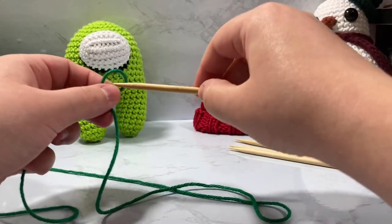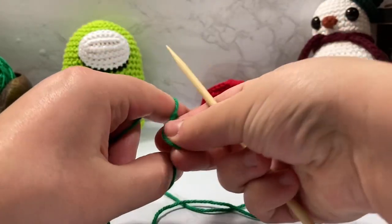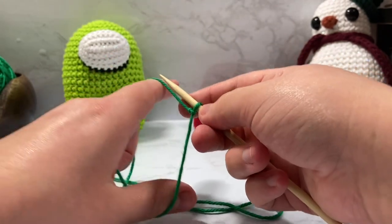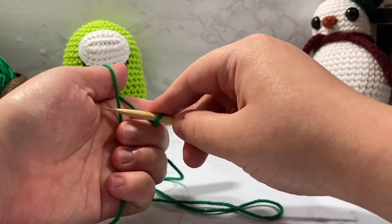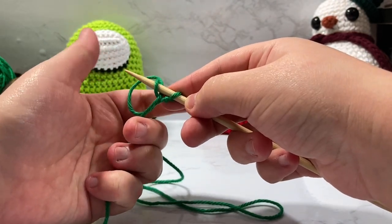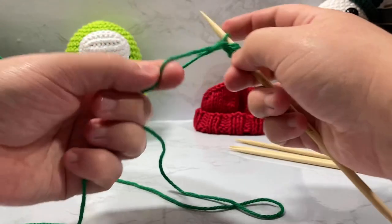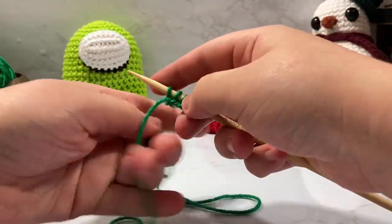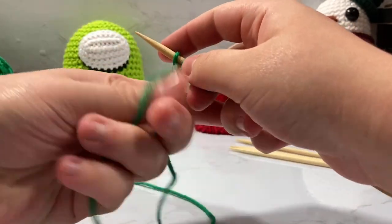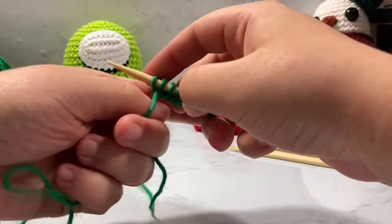The way I do that is cast on 12 on the first needle. I'm going to put on my slip knot — that counts as my first stitch. I put my hand and start the long tail cast on where I wrap it around my thumb, go up through it, and pick up my active yarn. This is my tail, this is my active. I pull that through — one, two, three, four, five, six, seven, eight, nine, ten, eleven, twelve.